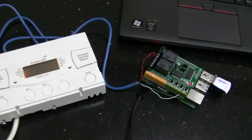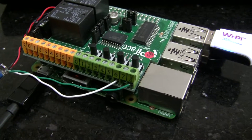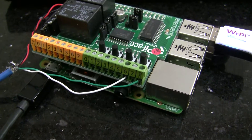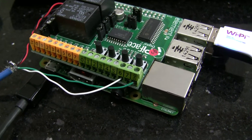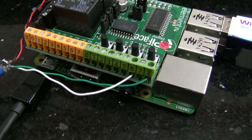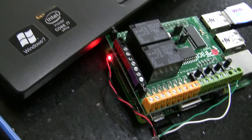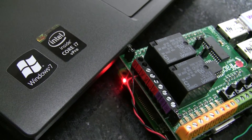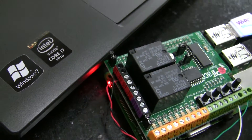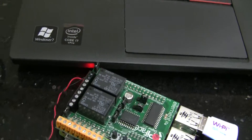Now we've wired it up into the Pi Face. So on this end, on the input side, we've connected it to where that LED voltage was coming from. So that's gone into input 6. And then the switch has gone into the relay on that side — so that's relay 0.